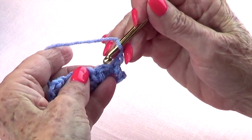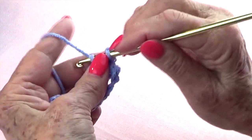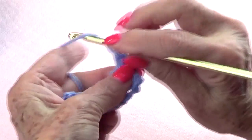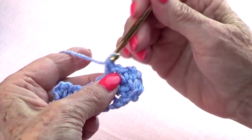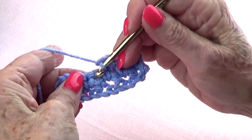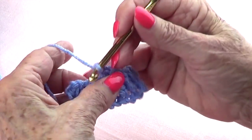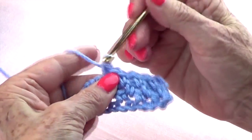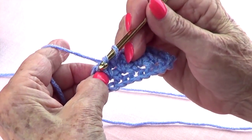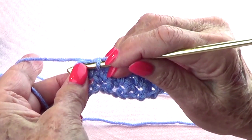Chain two up and turn again. Go into the space between the two single crochets and single crochet there, chain one, single crochet in the next space, chain one, and continue across. Chain one and single crochet right next to where you did your two chains up.